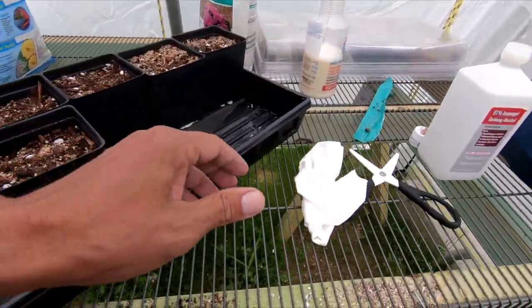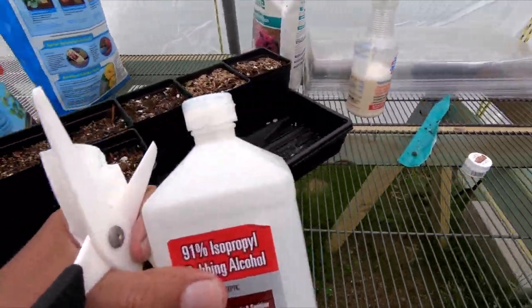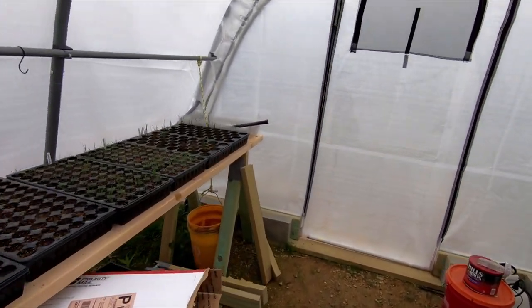Alright, while this is soaking up water, I'm going to grab this stuff, get this nice and clean right before I take my cuttings, and we will run down to the end of the road and snip off some shoots.